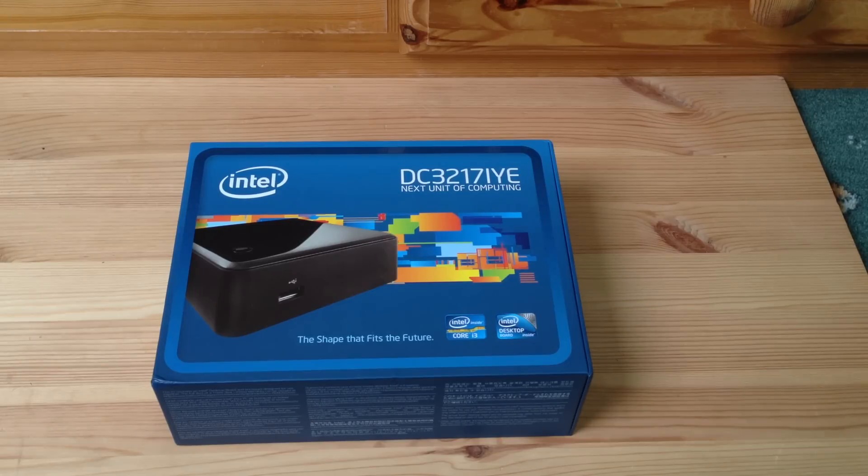Hello everyone. What we have here in front of us is the Intel DC3217IYE, which is the Next Unit of Computing, or NUC. Intel NUC is what they're calling it. As they say on the front, it's the shape that fits the future. It's one of these ultra small form factor PCs, all in one box.